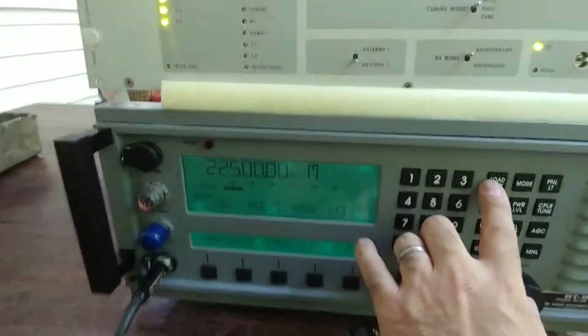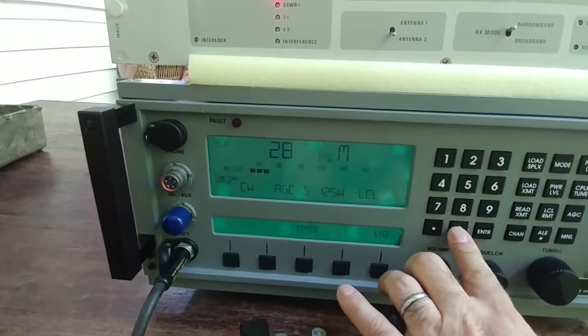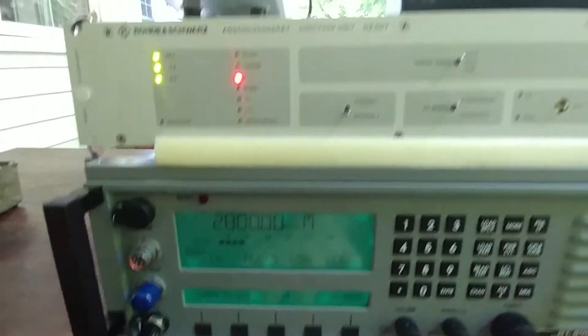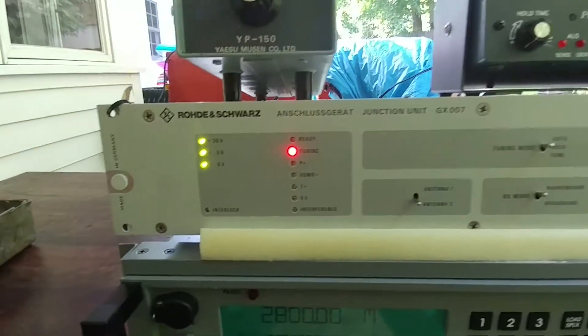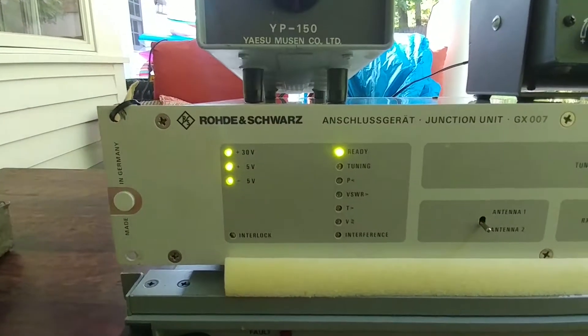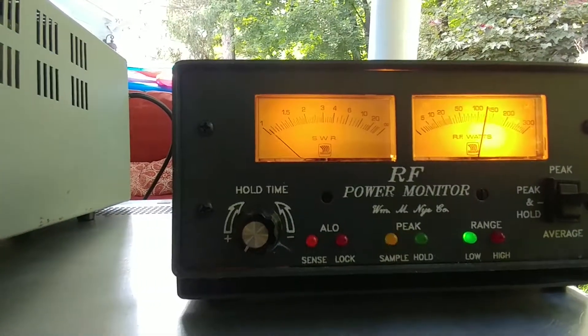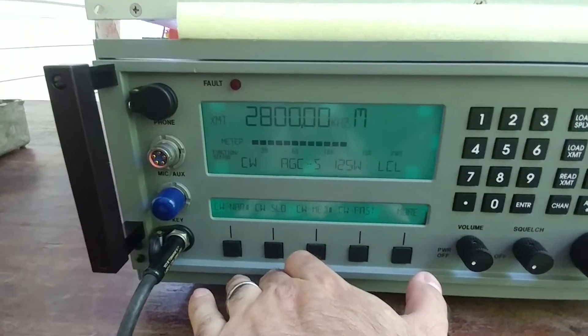Let's go to 28 MHz and see what happens. It's in tuning mode — this might tune. Yes, this actually found a solution. It says 'ready.' Found a solution, and you can see a very low SWR — virtually nothing. So 28 MHz was able to find a match.